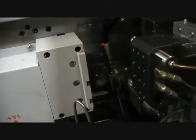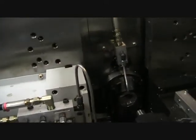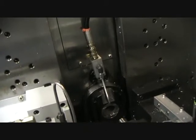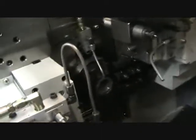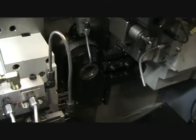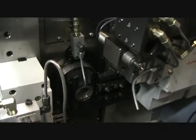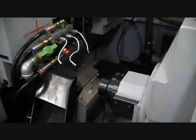Going to cycle the machine now. And the back working. The ejection.